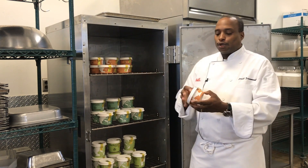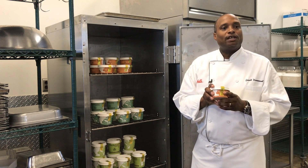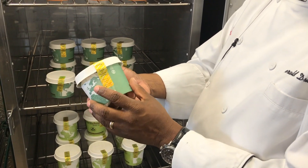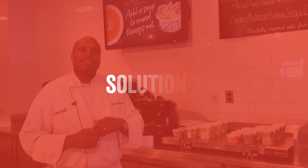One other good thing you can do is include a tamper-proof seal, which adds another layer of comfort and safety for diners.